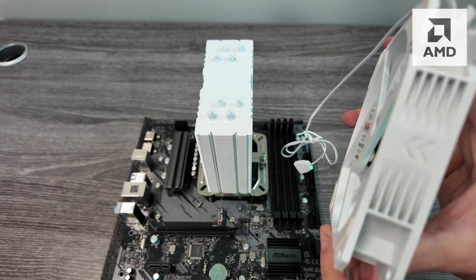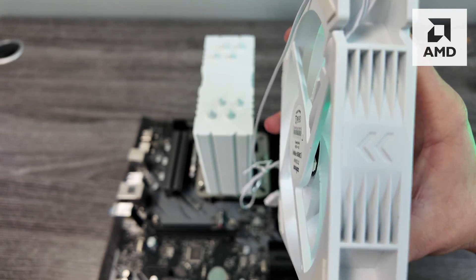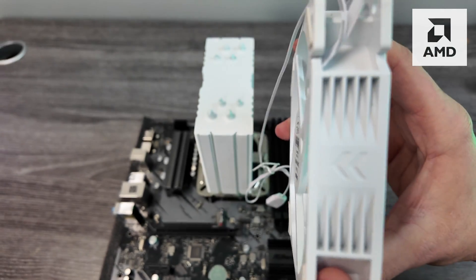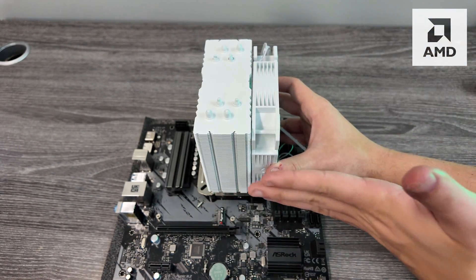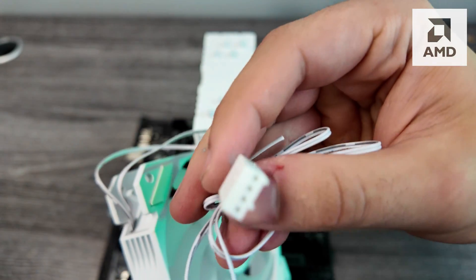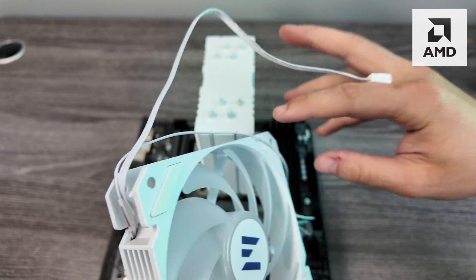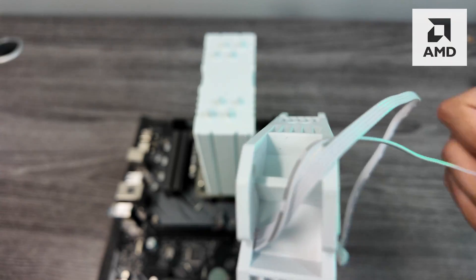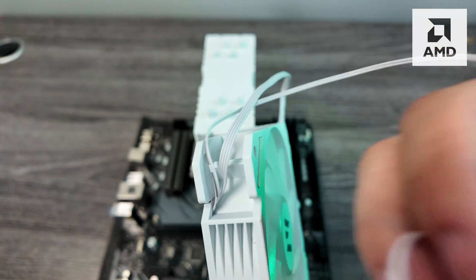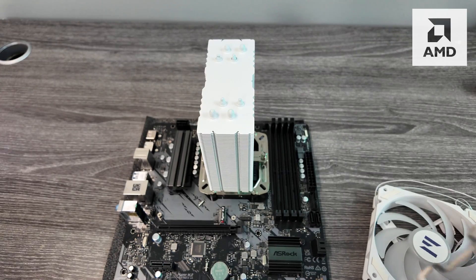Next we're going to install the fan to the heat sink. There are a few key details you really don't want to mess up. On the side of the fans there's usually some sort of indication of where the airflow is going — you want those arrows facing the heat sink so all the air is flowing through it. This one has both a CPU plug and an RGB connector on the motherboard.